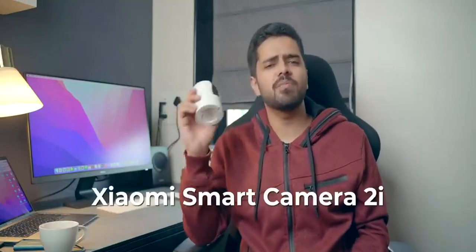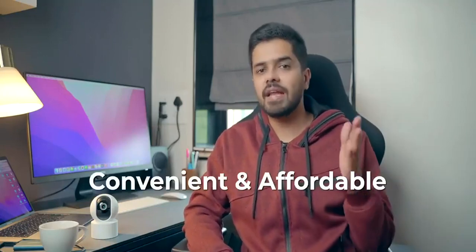Hey guys, Harsh here and welcome back to Technolube. This is the Xiaomi Smart Camera 2i. A couple of years ago, Xiaomi launched their very first line of smart security cameras and these cameras are very convenient and affordable.